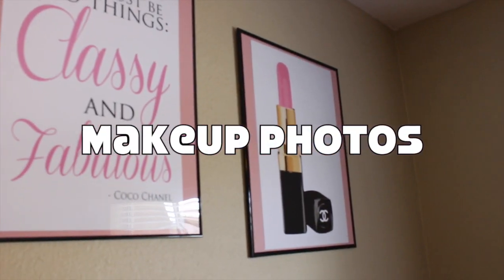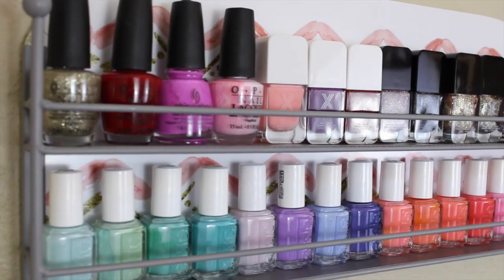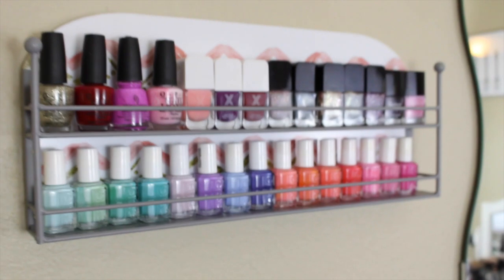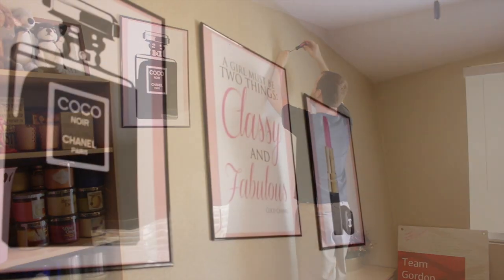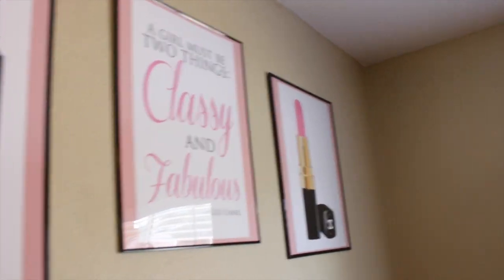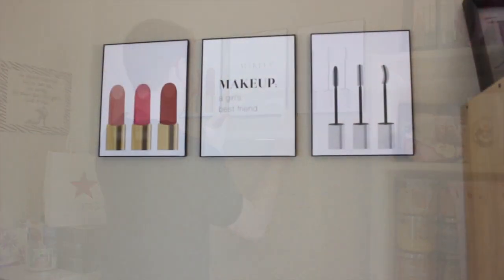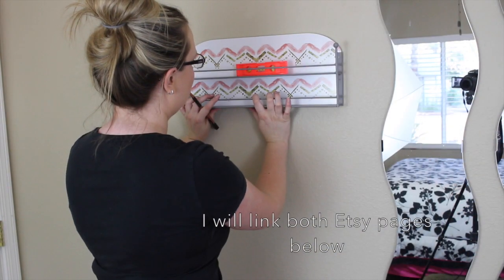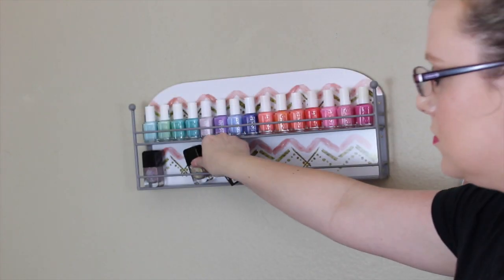The finishing touch to any room in your house is photographs to hang on the wall. I'm so excited to show you these amazing makeup pictures that I found to hang on the wall of my makeup room. You may or may not be surprised at how hard it is to find photographs of makeup — I searched everywhere, every single store you could possibly think of, and I couldn't find them. Luckily, I was able to find two amazing Etsy pages online that had these photographs for purchase. They're just prints, so I did have to buy the frames at my local hobby store.